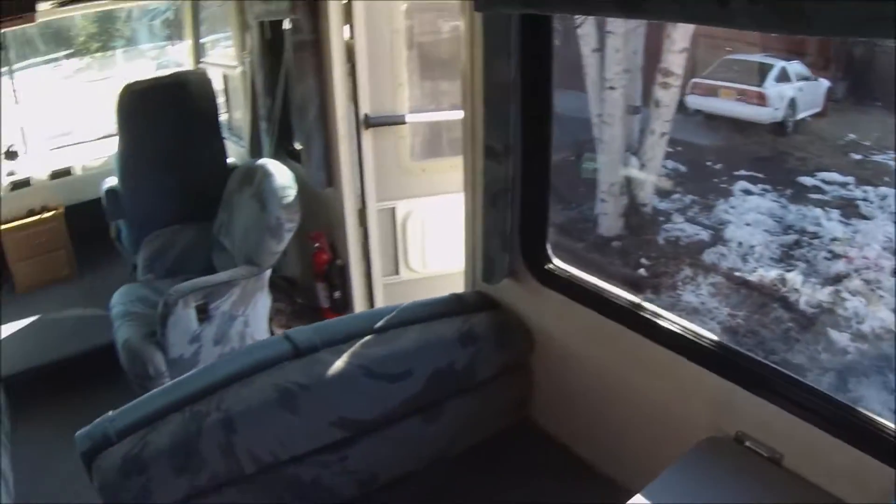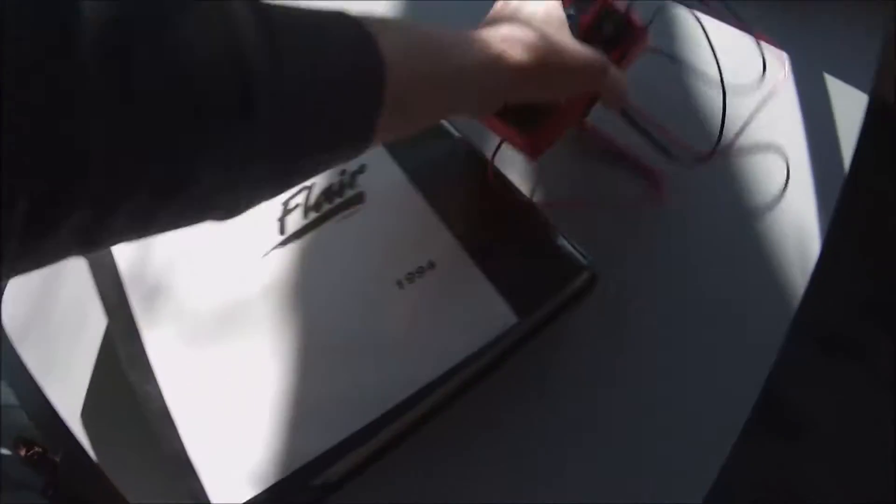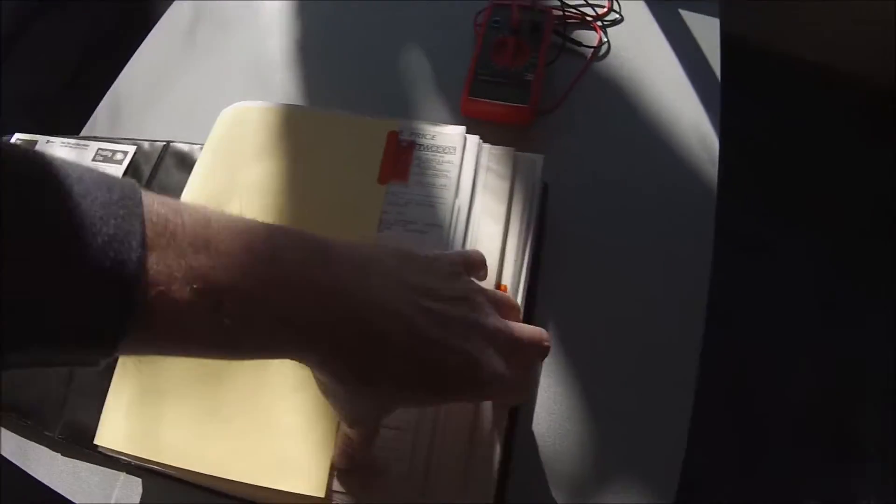Nice and warm in here just from the sun. Alright, let's get to it.